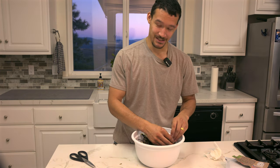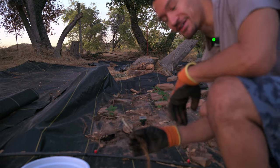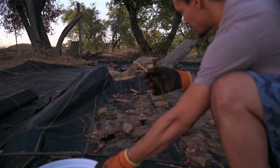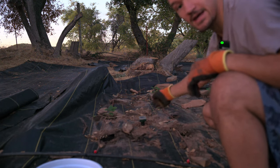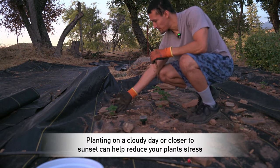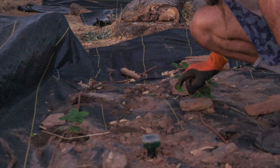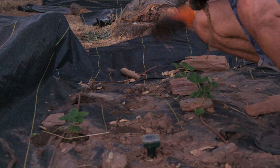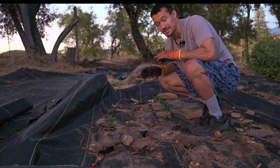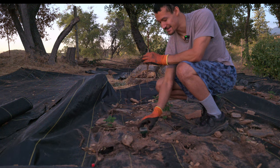It's been 30 minutes and our strawberry plants have been basking in the water. Now it's time to plant. You can see some strawberry plants I already have — they're doing really well using this same method. There are runners coming from them, so these plants actually multiply and replicate pretty fast. You might not need a huge amount to get started because they'll just continue to multiply.